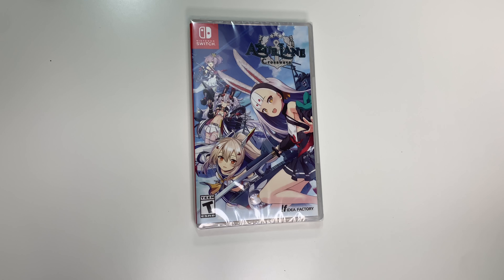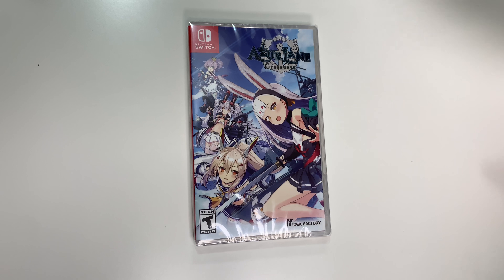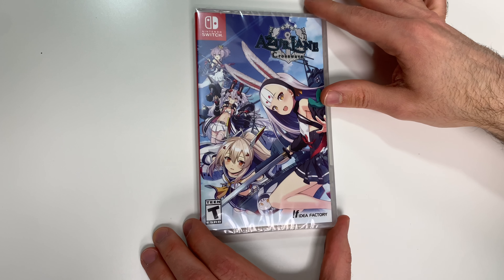Hey guys, welcome back for another unboxing with PopnGames. In this video we're going to be unboxing Azur Lane: Crosswave for the Nintendo Switch. This game was also out for the PS4 and we're hopefully going to do an unboxing of that version as well for you guys, but for now we have the Switch copy.